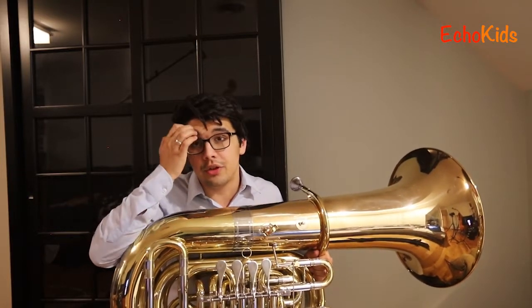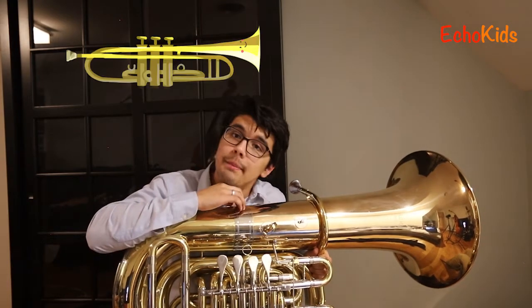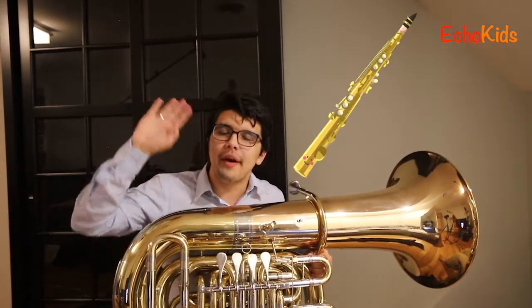The brass family has the tuba. It also has the French horn, the trumpet, the trombone, and a whole bunch of other instruments.